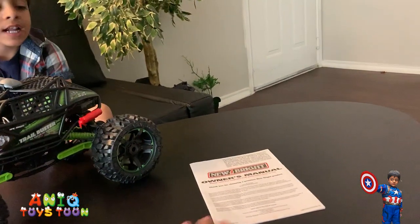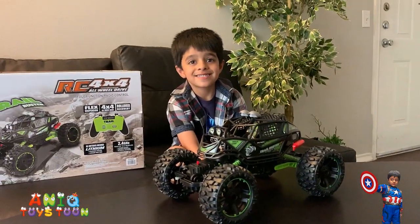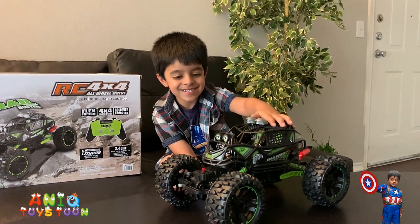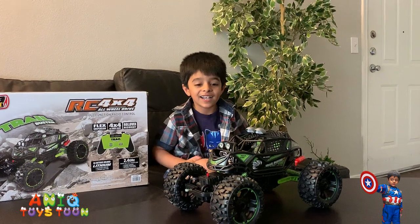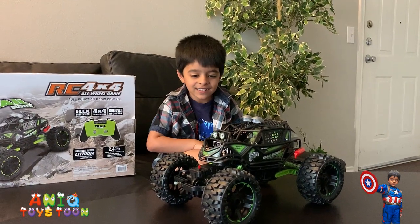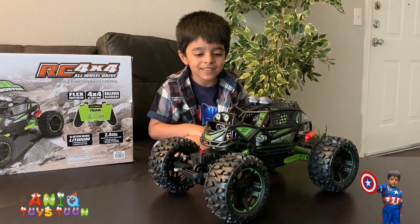And then you also get this instruction manual — nothing special. And here is the monster truck. Are you excited Anik? Yeah! It is a green truck and it's kind of black as well — this combination of green and black.